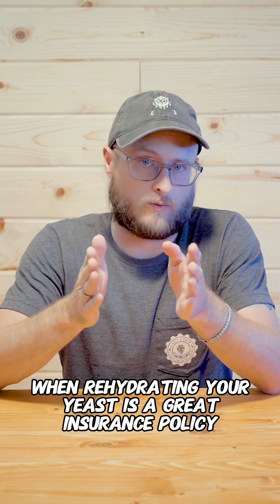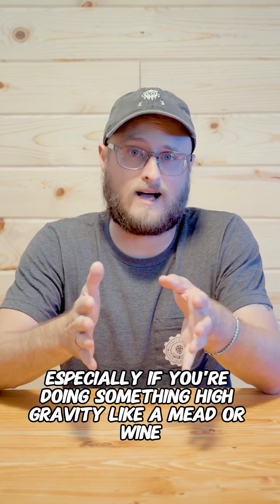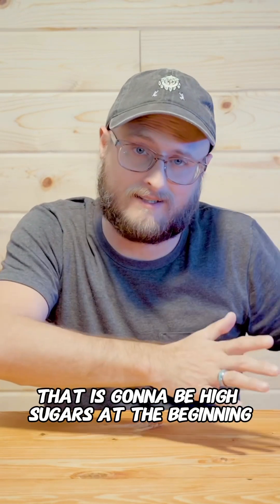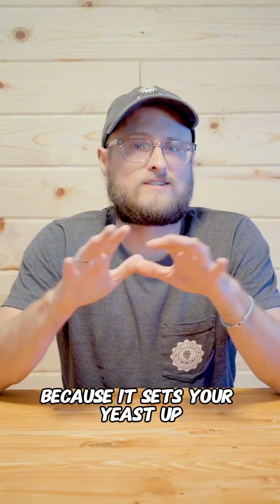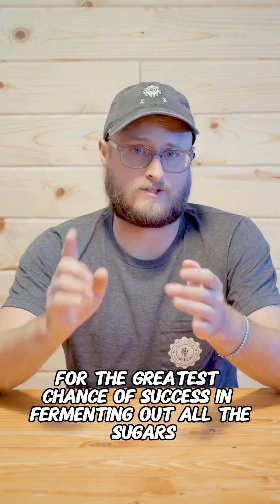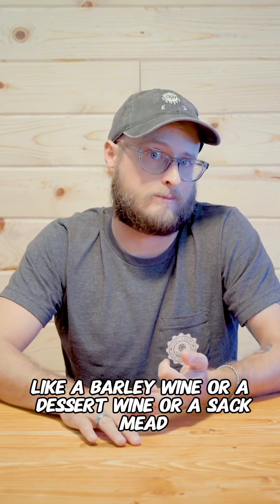Using a rehydration nutrient when rehydrating your yeast is a great insurance policy, especially if you're doing something high gravity like a mead or a wine that is going to be high in sugars at the beginning and high in alcohol at the end — because it sets your yeast up for the greatest chance of success in fermenting out all of the sugars, especially if you're doing a big beer like a barley wine, a dessert wine, or a sack mead.